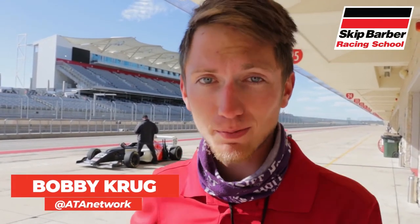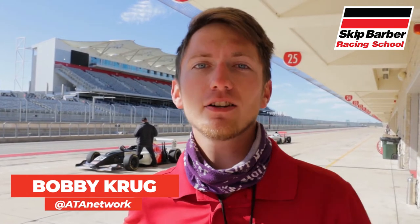Hey guys, what's going on? Bobby here and welcome back to another video — a very special video in a three-part series. We're not at the CarPlex, we're not anywhere in the Midwest. Circuit of the Americas, Austin, Texas. I am back at Skip Barber.